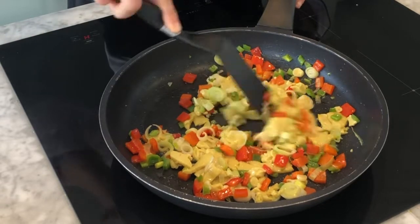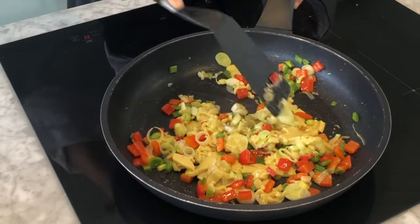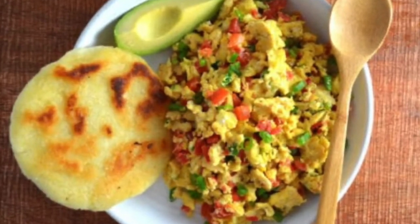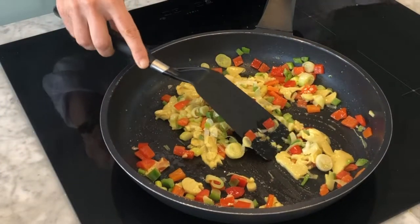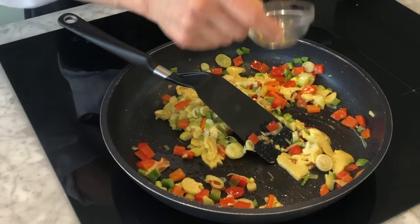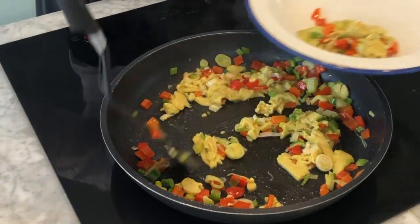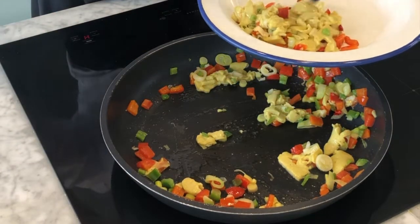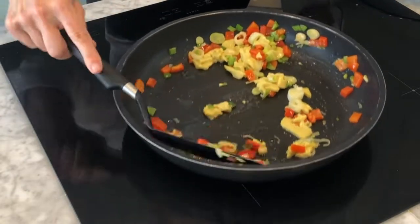These eggs are typically served inside an arepa, which is a corn-based bread — it's almost like an empanada, but I think of it like a hamburger bun. Then I want to add just a little bit of my hot chilies. It's also typically served with black beans, which are very common throughout the Americas and specifically in South America.